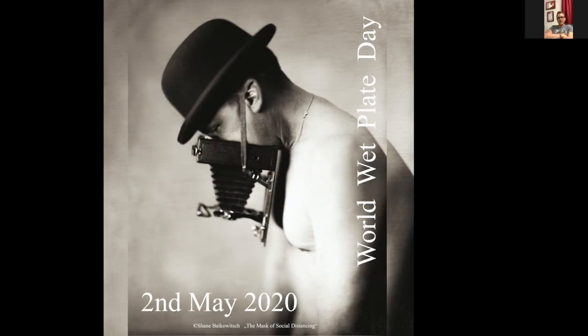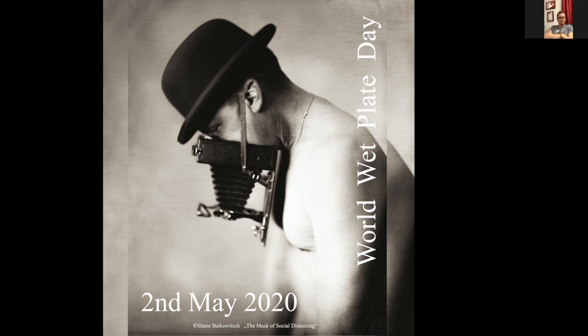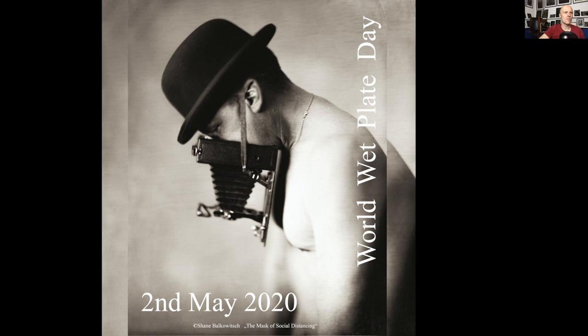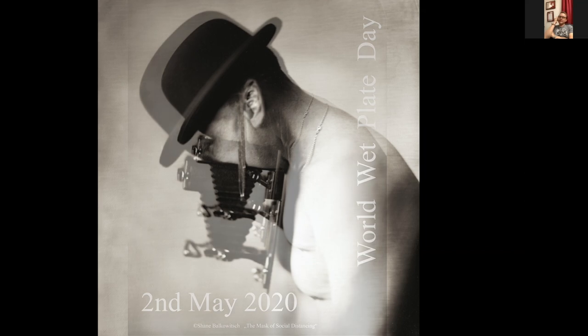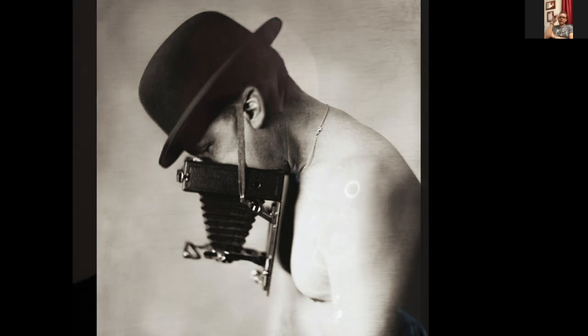I wanted to take my shirt off to feel a little more vulnerable. My bowler hat is my trademark — everyone identifies me with it. That image was selected for World Wet Plate Day for their official poster. I have seen World Wet Plate Day and took part last year, but this year I had so much to do with the gallery so I had no chance to participate. Next year I'll be there again. It was such a huge honor that they selected this image.